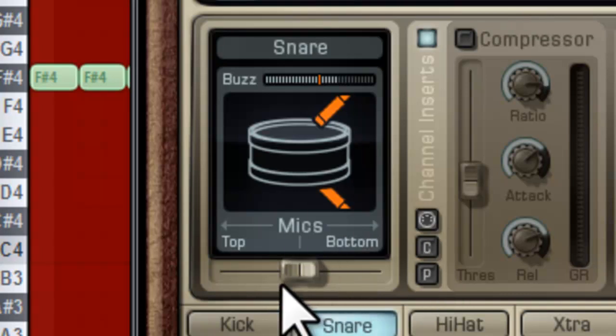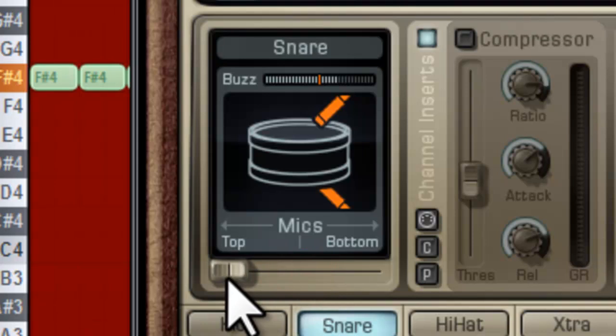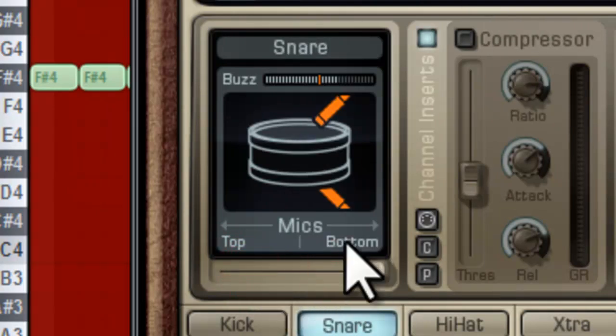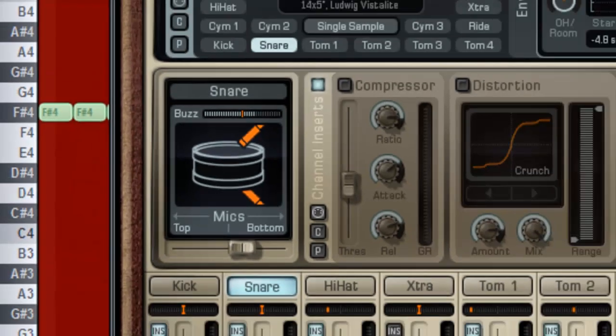We can also choose which mic we want to use — either top, bottom, or both. Let's give a listen. I like more of the bottom side, so I'm going to put 65% to the bottom.